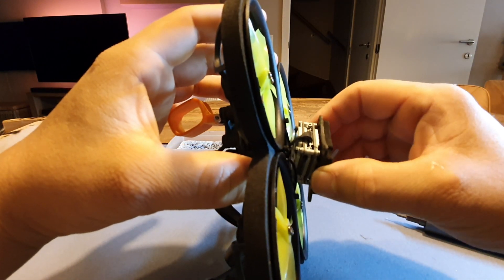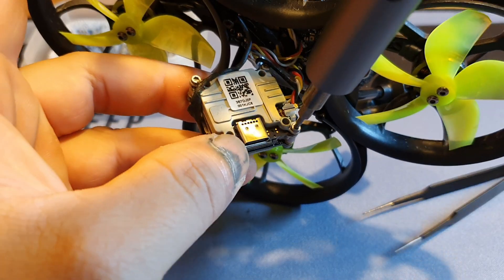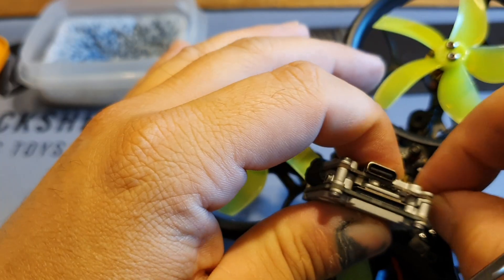So first we're gonna remove the screws that hold the bottom plate to the drone — on your drone this may be different. Then I'm gonna remove the UFL retainer so I can disconnect the antenna.